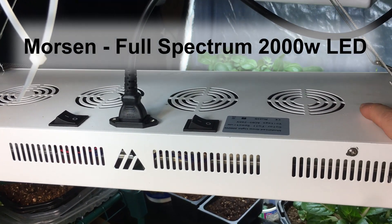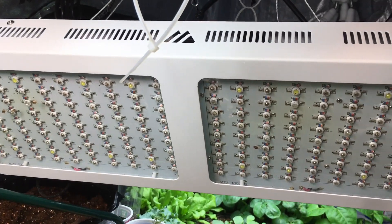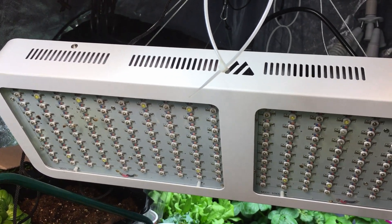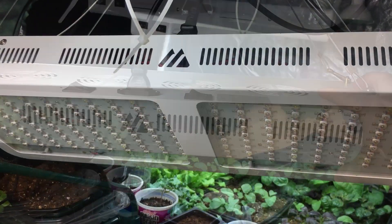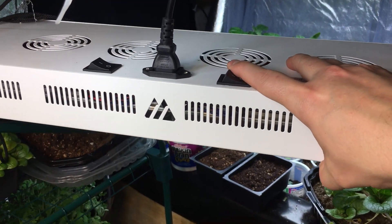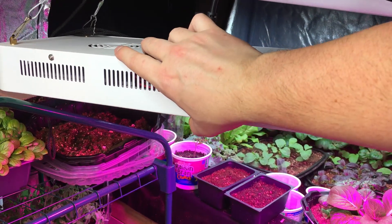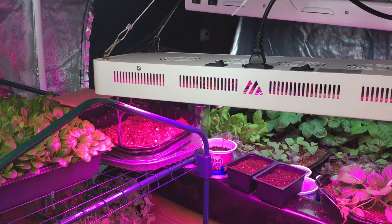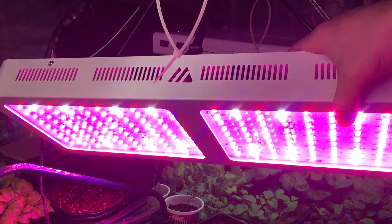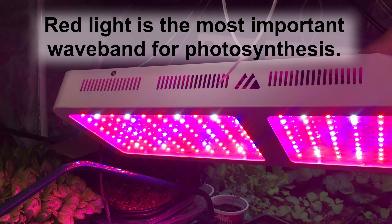This is a Morsen 2000 watt full-spectrum grow light, and you should be able to see that there are 200 different lights on here. One of the really cool things about this light is it's supposed to be balanced to most directly reflect real sunlight — which means it has red, blue, white, and infrared lights in here, again supposed to be the perfect balance. I'm going to turn this on — it has two switches depending on the level of brightness. You've got those nice colors in there, and there it is all the way up. The plants and vegetables turn a different color, but this is definitely lighting they enjoy.